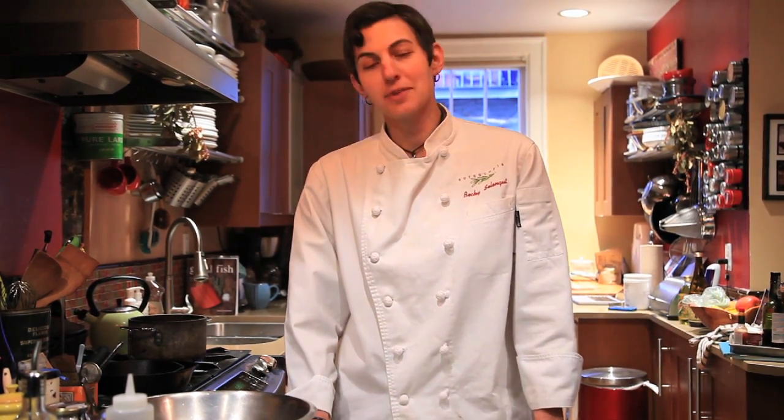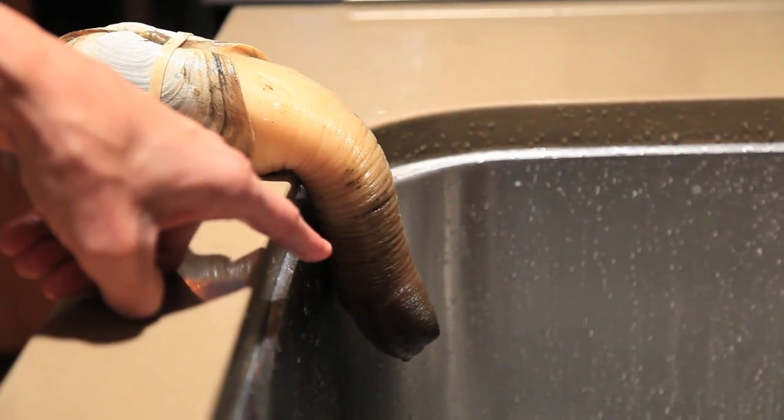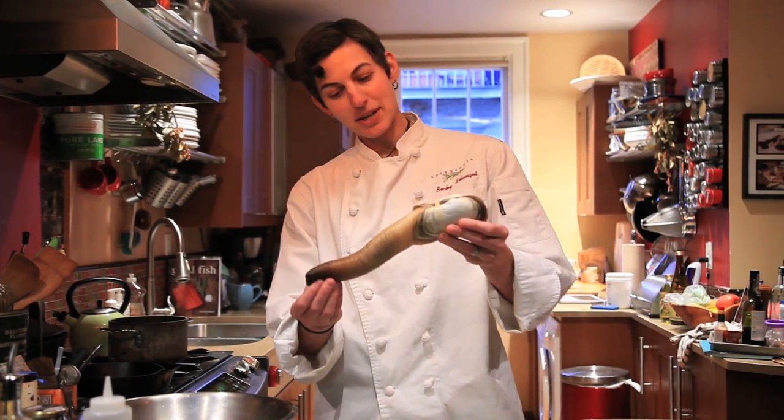Today I'm going to show you how to work with a geoduck. When I first moved to Washington State I thought it was pronounced 'geoduck,' which is probably how a lot of people say it. It's actually 'geoduck,' and it's probably the most phallic seafood you've ever seen in your whole life. I'm going to try to keep it together and not laugh the whole time through. But this is a geoduck, and you can see why I said it was kind of phallic.